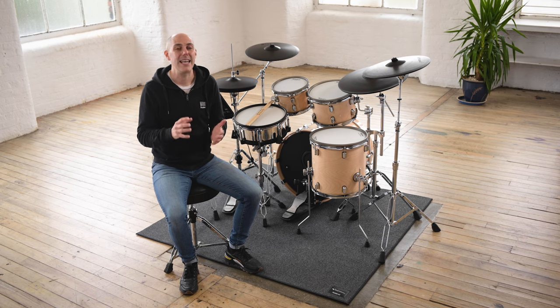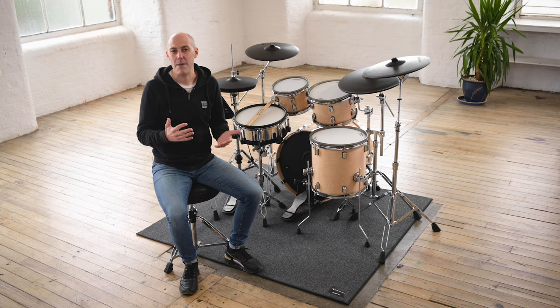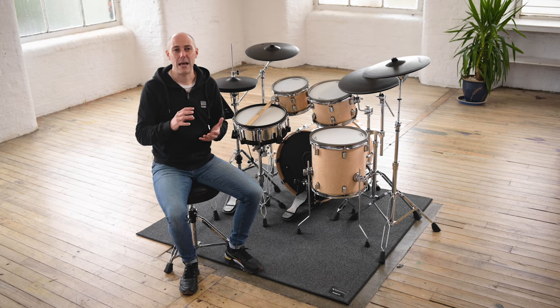I'll show you what these pads can do later in this video. You'll see from the kit here that the pads are larger, so the kit has an acoustic drum set size and look, and a great playing feel that comes with that — yet these are still 100% electronic drums, meaning they're quieter to play. The playing spread of the kit and the actual diameter and depth of the shells and pads creates an experience that feels great and is actually the size of an acoustic drum set.